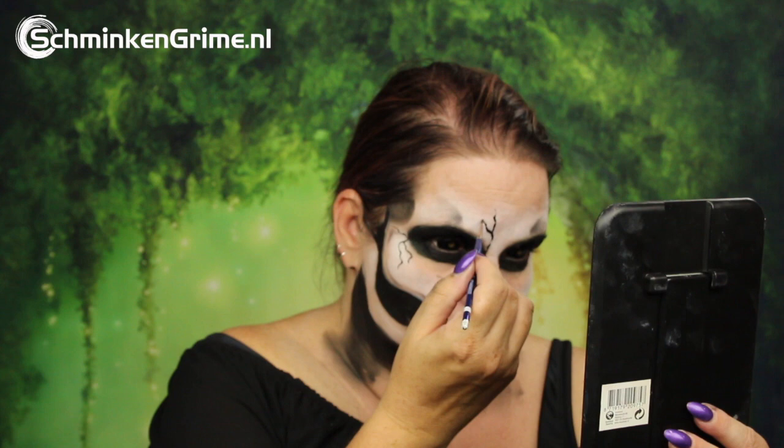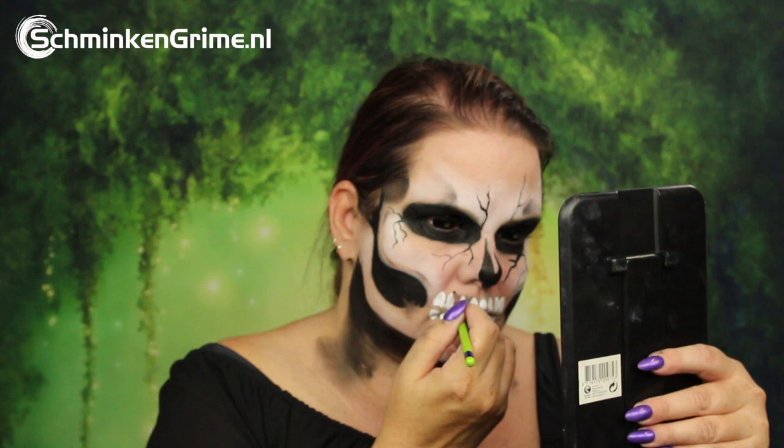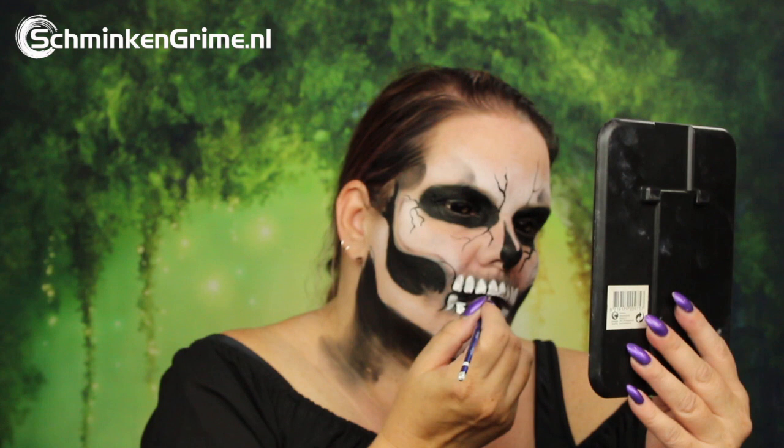Some cracks are added here and there in the bones. Then a white face paint by Diamond FX and a floral brush by Superstar — the Saskia number eight — is used. By pressing that brush down on the skin, you get nice teeth shapes. Those teeth then get a bit of shadow using the black star blend by Meron, placed between all the teeth and just under and above them. Finally, black face paint covers the mouth.